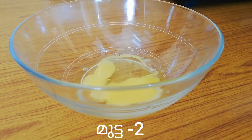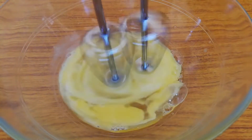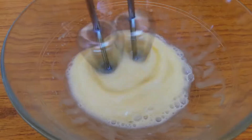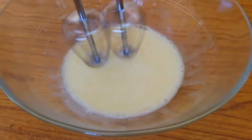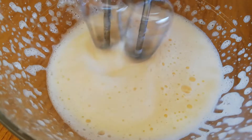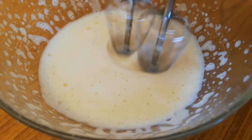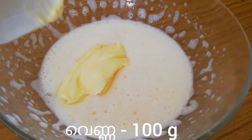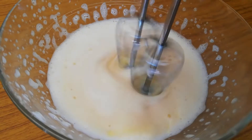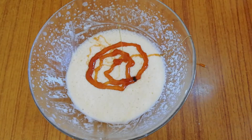Let's begin by beating two eggs which are at room temperature. To that add 100g of butter and beat it again. Now add 6 tbsp of honey.